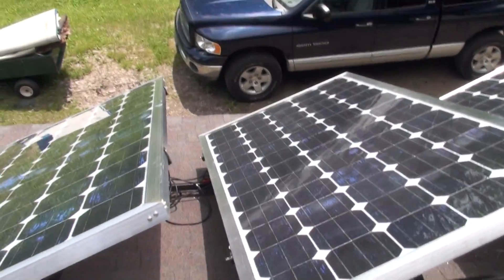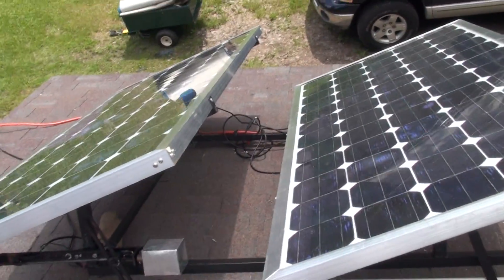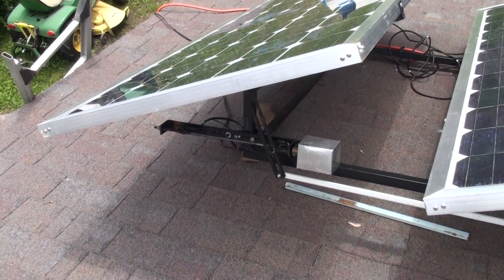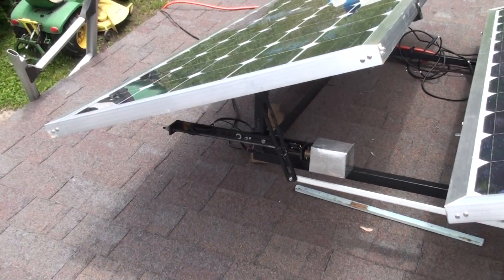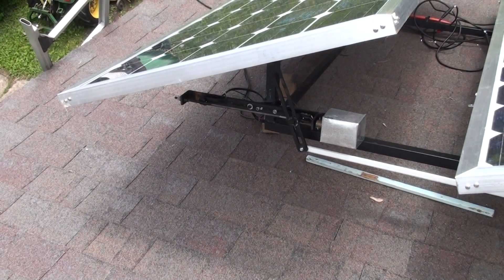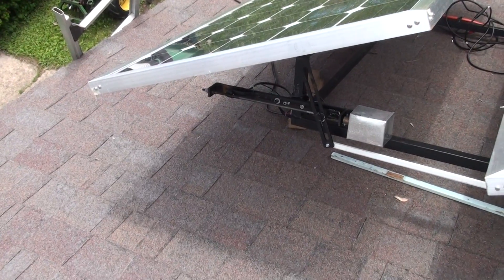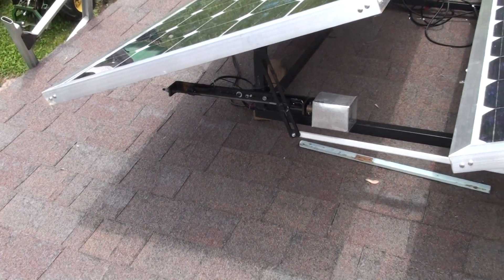That's as far as I'm at right now, still waiting on the tracker from Red Rock. It's a dual-axis tracker — up and down and back and forth. The RPM on this gearbox is 6.3 to 1.